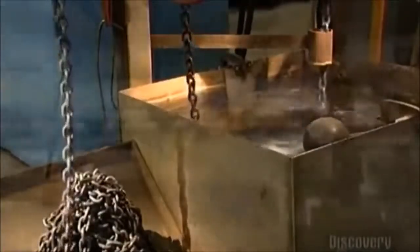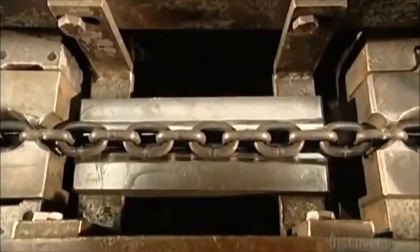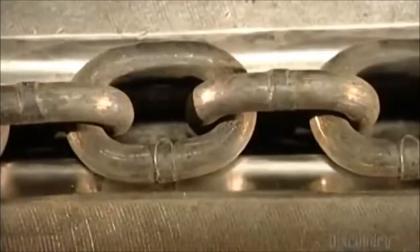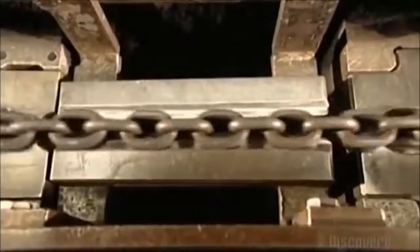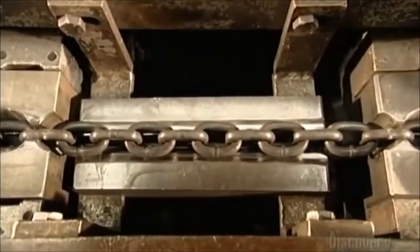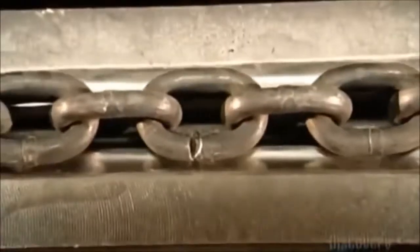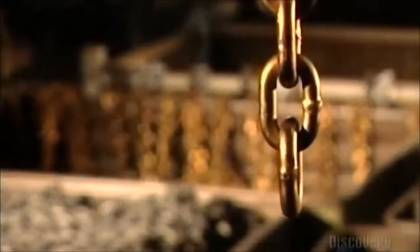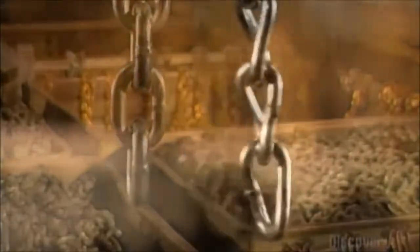Now the ultimate strength test — the chain calibrator. Pulleys run the chain into a groove cut into a block of steel. A clamp on the left holds it in place while the hydraulically powered block of steel pulls the chain to the right. Will it break or will it hold? Can it handle the load? After all, you're only as strong as the weakest link.